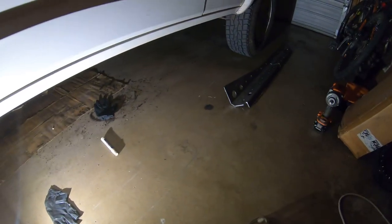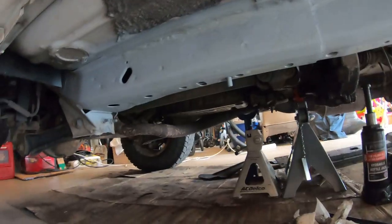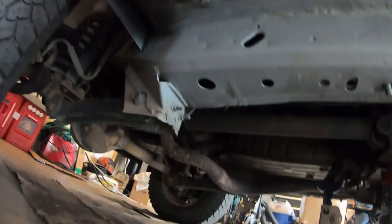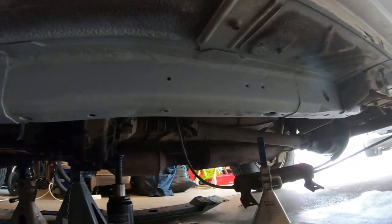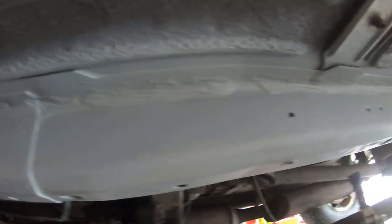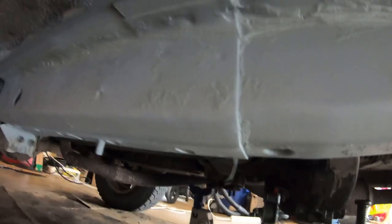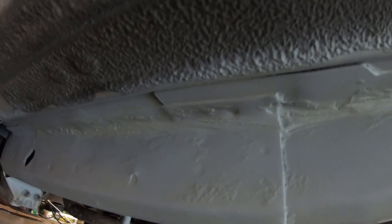Another update here on Project XJ with the frame stiffeners from Iron Rock Off-Road. I've got it all prepped — this is all that gray weld-through primer. I'm going to do a test weld first before I start on the actual frame. I have some other pieces over there that I'll test weld to see how the weld-through primer affects it. I may end up just scraping off the weld-through primer on the parts where I'm going to be welding, just in that exact spot, so it can still have the primer real close to it.